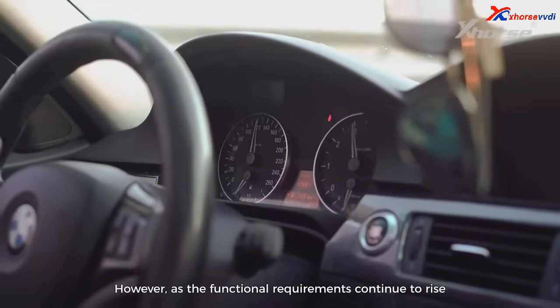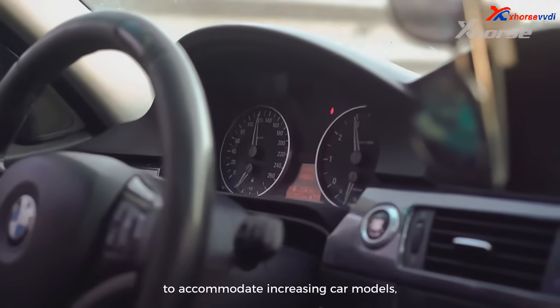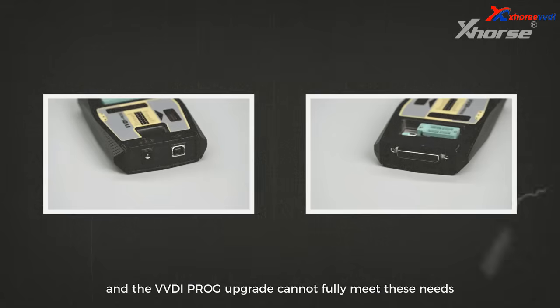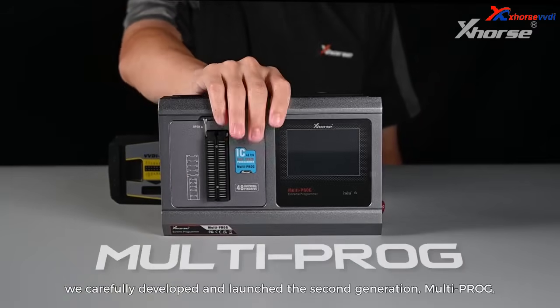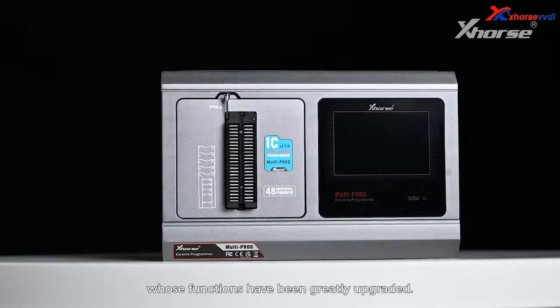However, as the functional requirements continue to rise to accommodate increasing car models, a VVD iProg upgrade cannot fully meet these needs due to hardware limitations. So we carefully developed and launched the second-generation Multiprog, whose functions have been greatly upgraded.